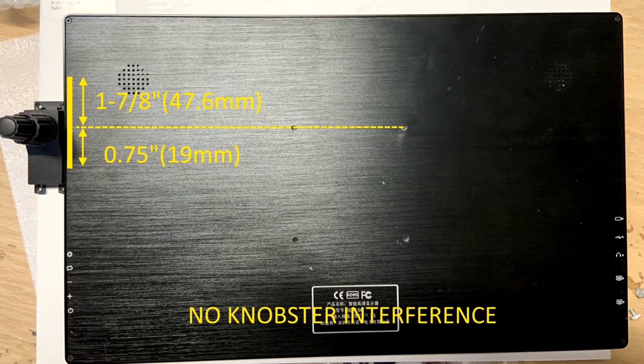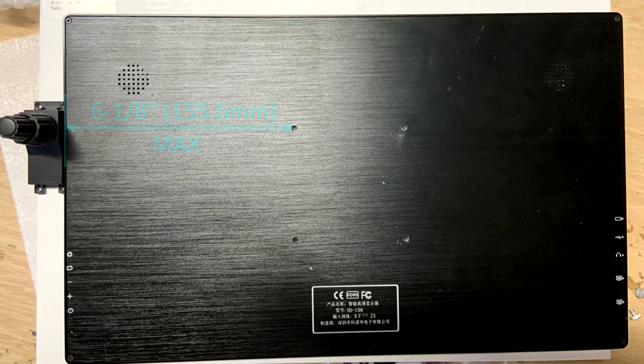The dimensions shown here show you the location of the knobster relative to the upper two holes on your monitor. To make sure there's adequate room between the monitor and knobster, you need to check the dimension from the hole to the edge of the monitor on the left side and make sure it is no more than the dimension shown here. If you're not using the knobster, then this dimension is not going to be a limitation.